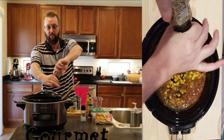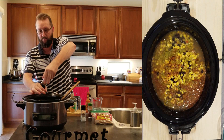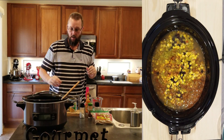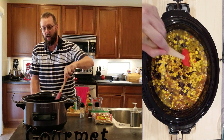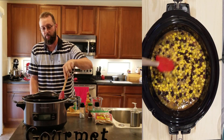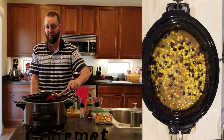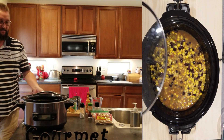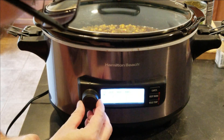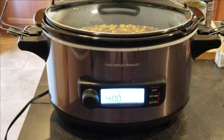Next we're just gonna add a little bit of salt and pepper. Then we're gonna give it a little stir, turn it on, and cook it on high heat for about four hours. At that time, we're gonna do another quick video of how to prepare the chicken, because the chicken is actually shredded for this dish. It's a lot simpler than you might think. We're gonna go ahead and set this on high for four hours.